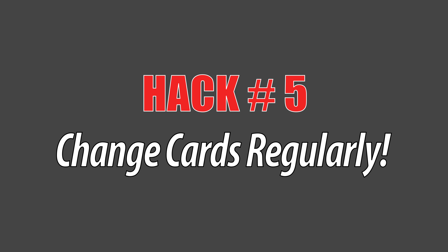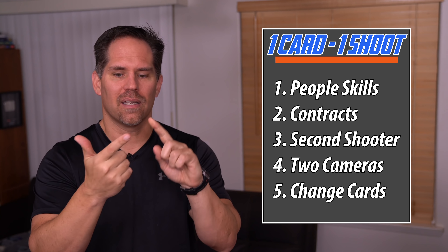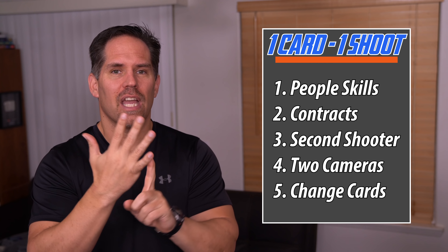As a wedding photographer, I always had two cameras with me — one with a 24-70 and one with a 70-200 — so I didn't need to change lenses. After the ceremony ended, I'd take the cards out, put them in a card safe, and put fresh cards into the cameras. Even if you lost one card, you'd still have the card from the other camera. Going through the ceremony, reception, and dancing, I'd build up a collection of eight different cards. You should definitely not be shooting a wedding with one camera. Bring a second camera and change your cards throughout the event.